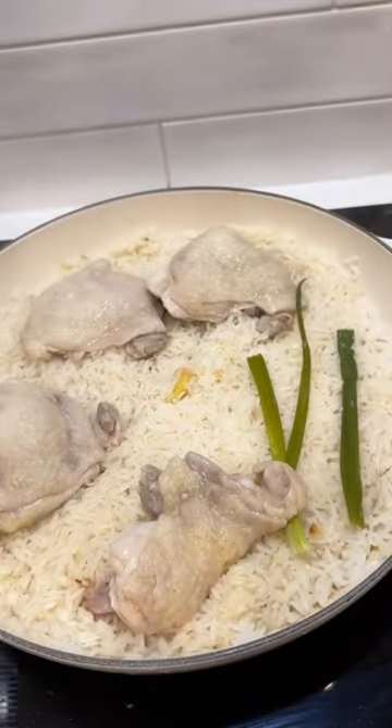After 30 minutes, you have the perfect Hainanese chicken rice packed full of flavor. Eat it with your ginger scallion sauce and don't be scared to be selfish and eat it all yourself — because liposuction.